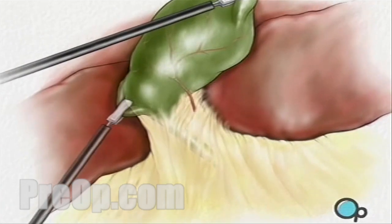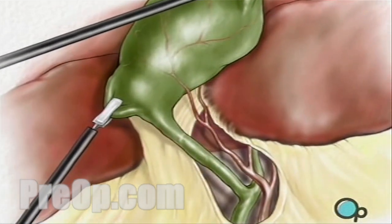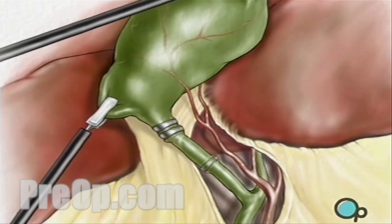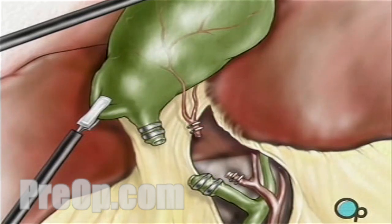Next, the surgeon removes the connecting tissue in order to expose the cystic duct and cystic artery. Using clips, the surgical team clamps off both the duct and the artery, which are later cut to prepare the gallbladder for removal.